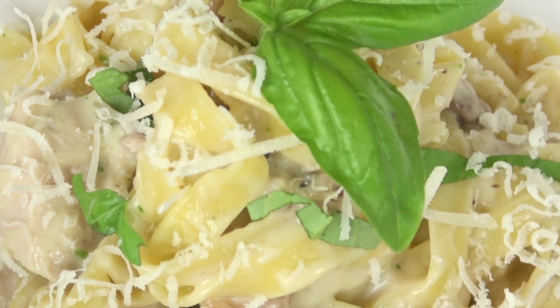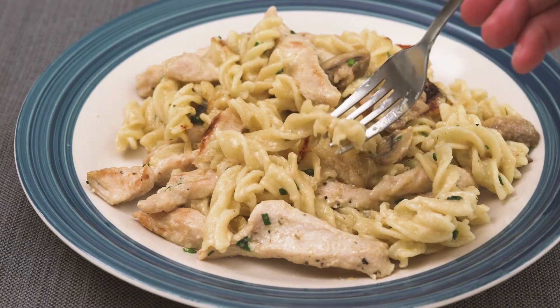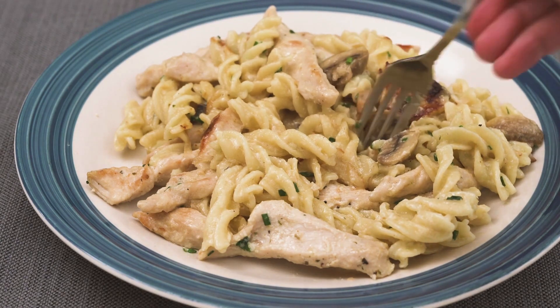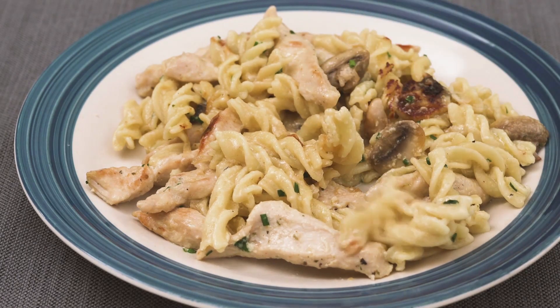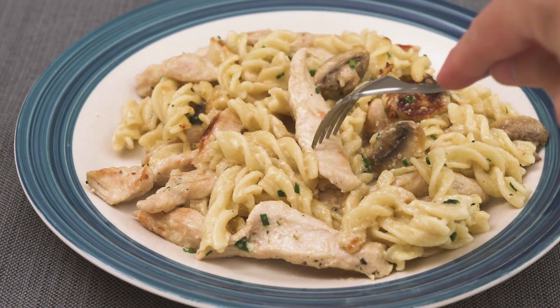Directions: Heat oil in a big skillet over medium-high heat. Add the chicken and salt and pepper to taste. Cook for 8 minutes on each side, or until golden and well done. After 10 minutes of resting, slice. To the pan, add the milk, broth, and garlic. Add salt and pepper, then bring to a cook.